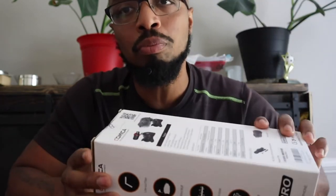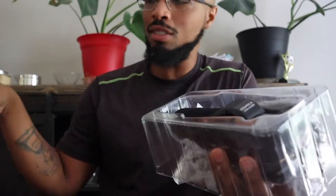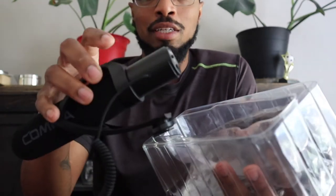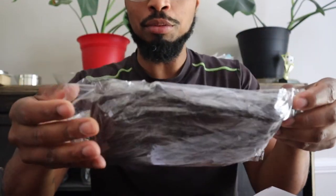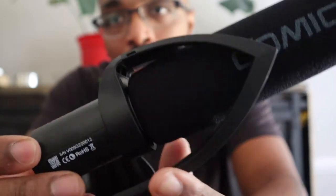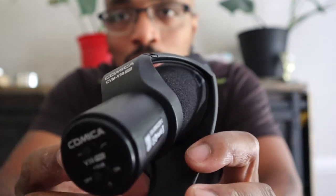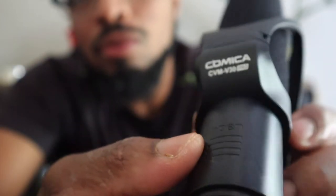We're going to go ahead and open this thing — I may need scissors. If you have this outside with your kids or if you're recording a football game, this big wind muffler is definitely noticeable — it's huge. I got you guys up close and personal, and the design is actually pretty cool. You look at it on Amazon and when you get it home it's a completely different feel.